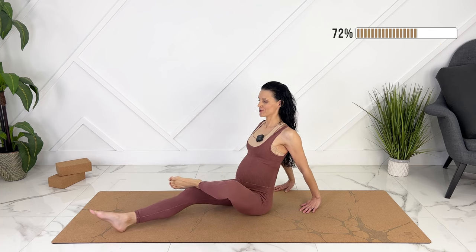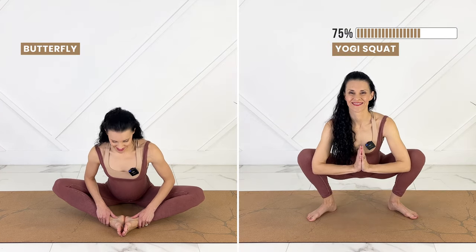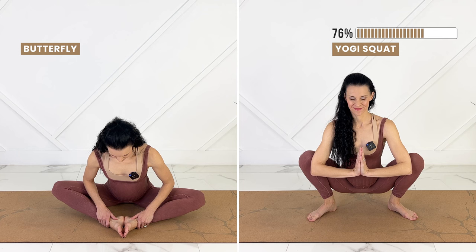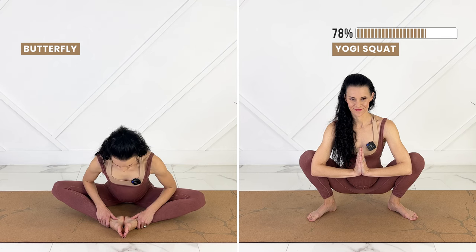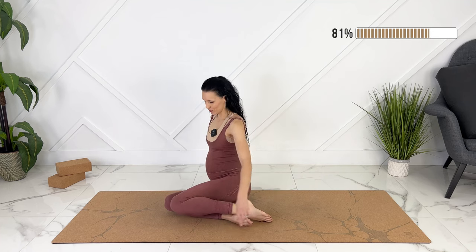For relieving sciatica, let's gently release out of the pose and we can come to either butterfly, or if yogi squat feels good for you, that's going to be a deeper stretch. If you're in butterfly, releasing your hips out to the side — you can stay sitting tall or hinge at your hips, releasing forward. Relaxing through your pelvic floor, relaxing through your hips. Slowly come up. We can turn to one side, bringing our knees together and then rolling onto our knees.